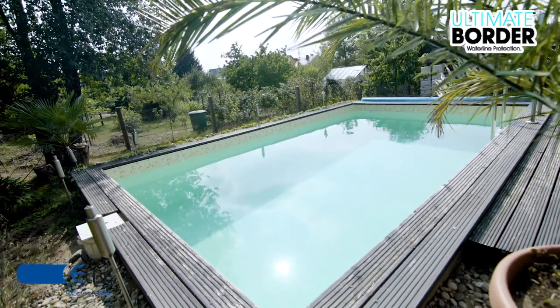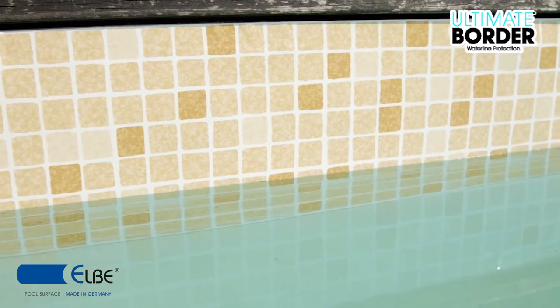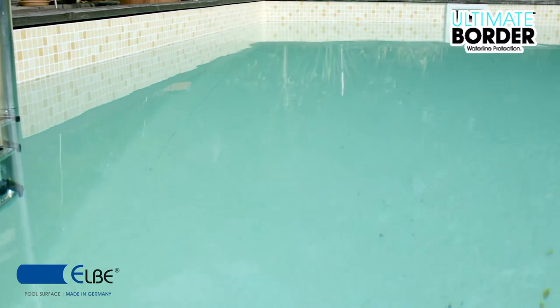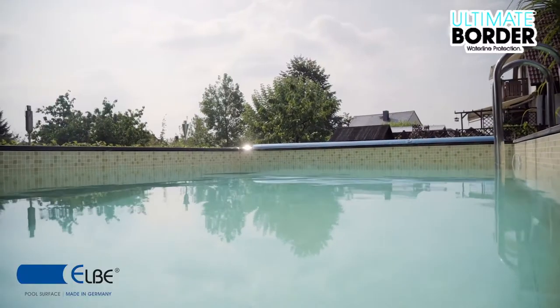Ebtar Plastics offers Ultimate Border, a complete solution for protecting the swimming pool waterline from discolouration. Our unique surface coating is suitable for swimming pool renovation and new construction of swimming pools as well.